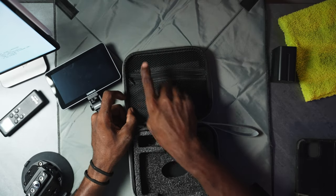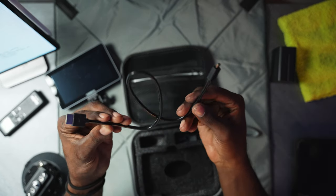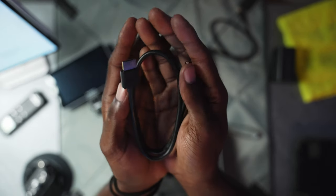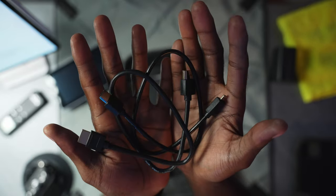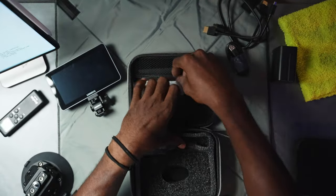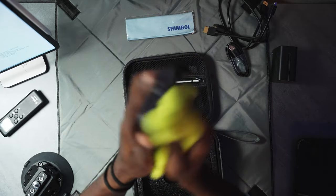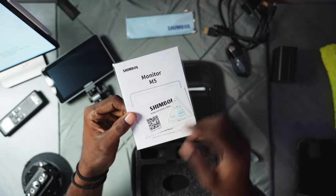Also in the top section of the case you get an HDMI to mini-HDMI and a full-size HDMI to HDMI cable, so if you didn't have those cables you're basically good to go right out of the box. You also get a USB-C cable, a cleaning cloth, and a manual that covers everything about how to work the monitor.